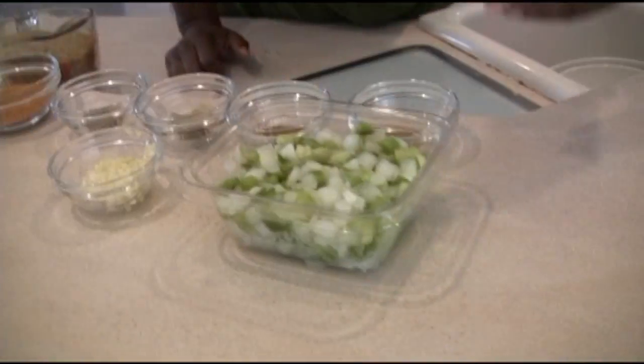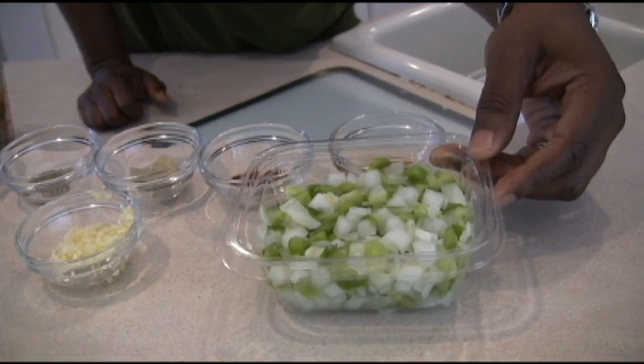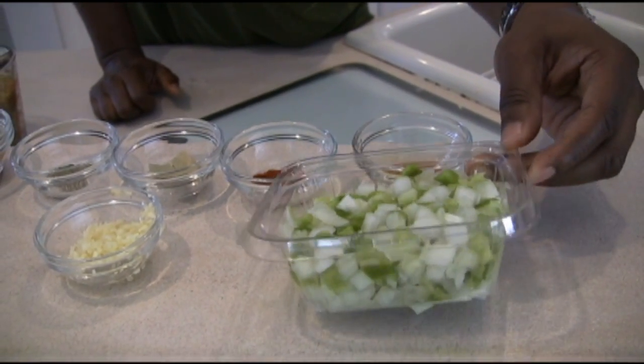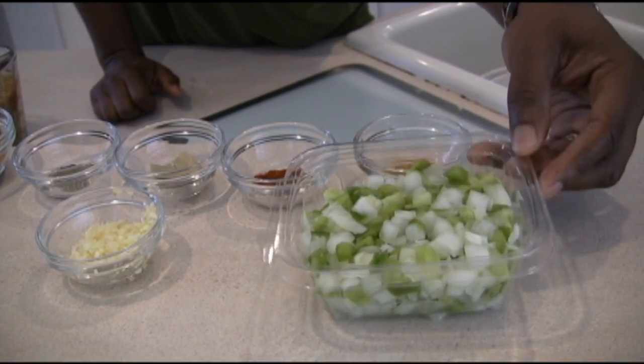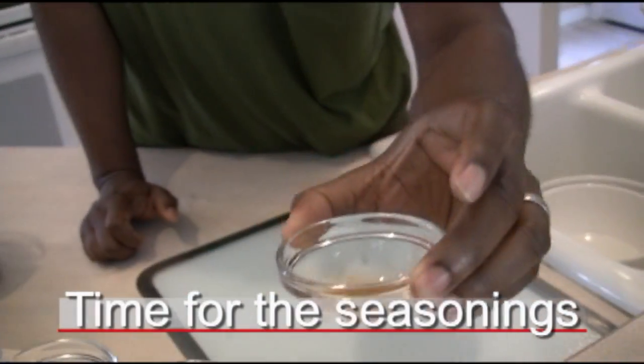While the chicken, smoked sausage, and andouille are still cooking down, we're going to run through the next phase. You can go to pretty much any supermarket and get what's called a Trinity mix — a combination of bell peppers, onions, and some celery. This is really the foundation of pretty much any Louisiana dish. This is cayenne pepper — my favorite.